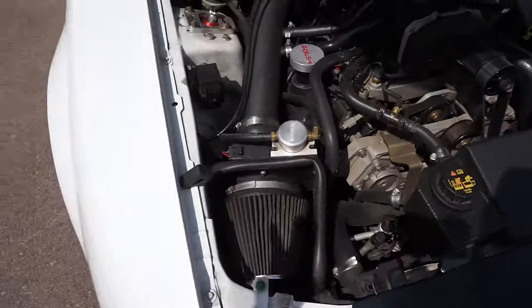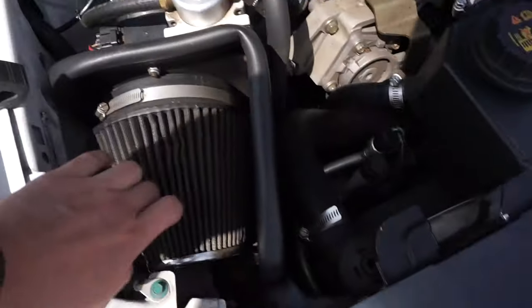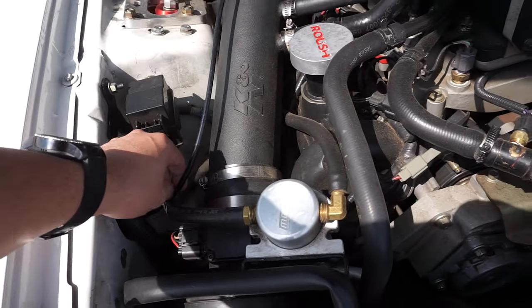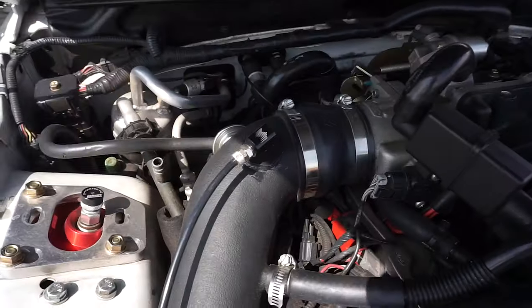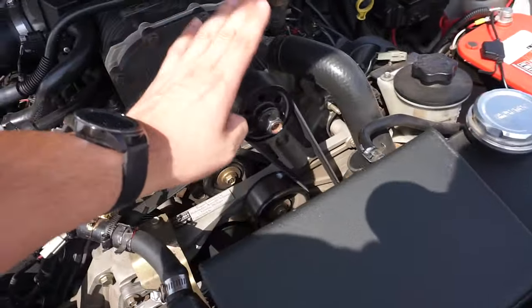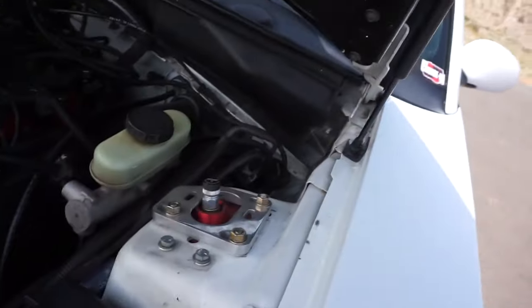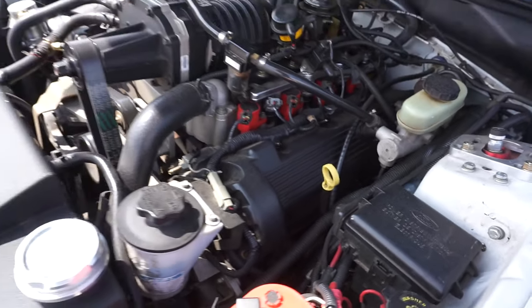On this side we have a cold air intake on here - I need to clean the filter, it looks like. Then we have a Moroso catch can. And then we just recently installed the Snow Performance Meth Kit. I do have the VMP Performance 2.49-inch supercharger pulley - it's a smaller pulley. It went from pushing six pounds of boost to I think I've seen it hit like 11 pounds of boost, so it's quite a bit of a jump. We also have the MSD coil packs, and an adjustable clutch cable as well.